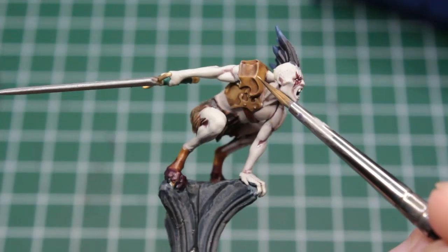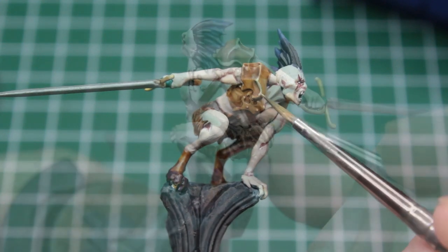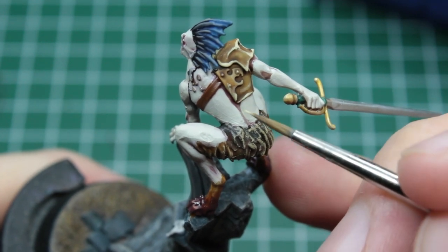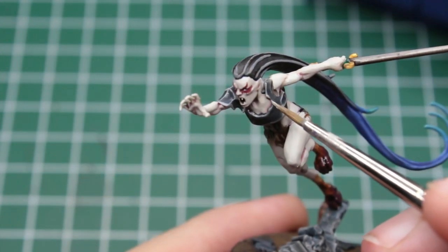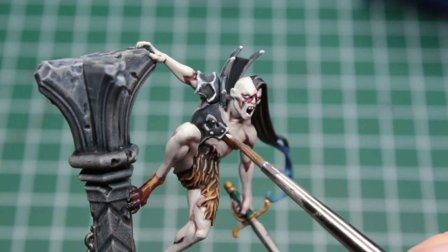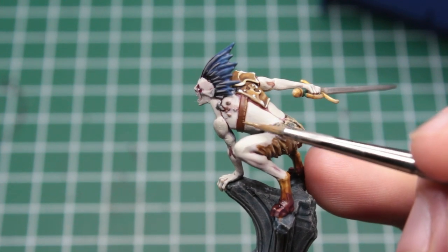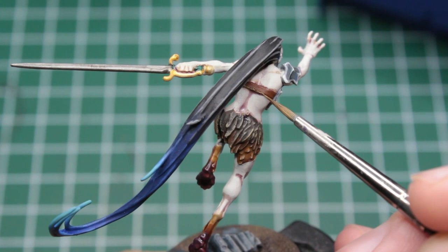Moving on to the armor, I think that a little bit of easy non-metallic metal action could look really nice. Take a light beige and edge highlight the most prominent parts of the bronze armor. For the dark steel we repeat this step with a light grey, and after that we take a pure white and dot it onto a few spots where the light might reflect the most. After the metallic parts are dealt with, we can take a light beige and dot the edge highlight onto the brown leather, making it look like the material is battle-worn and already chipping.